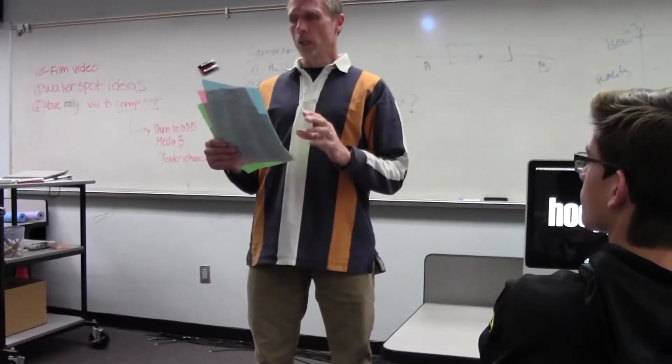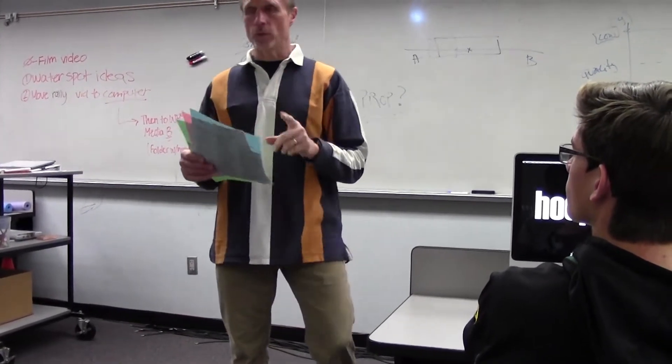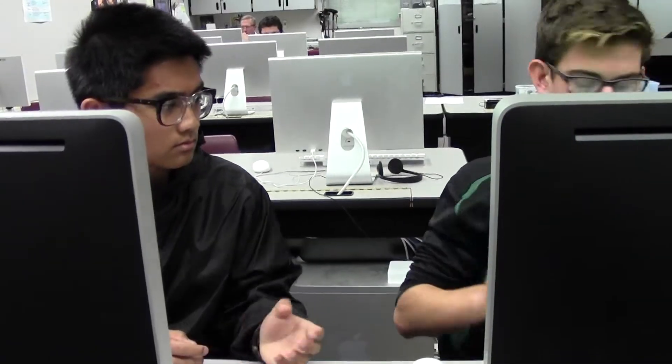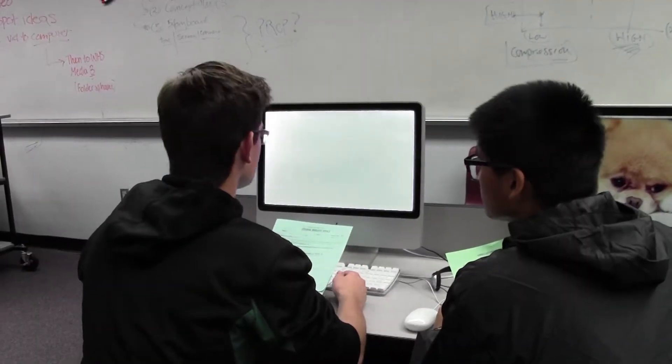I'm going to pass out to you now the registration forms. These will be due back to your second period on February 14th. How do you fill this out? It's not that hard. Just check out this video.